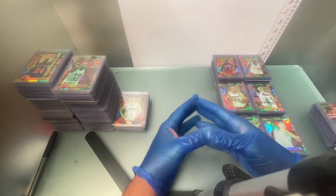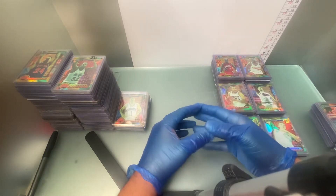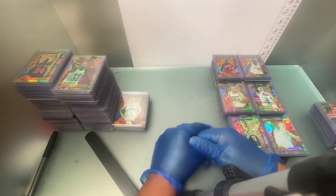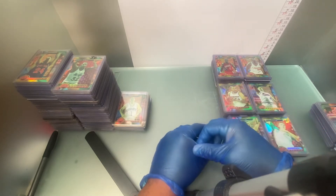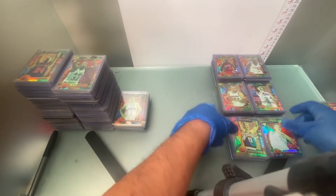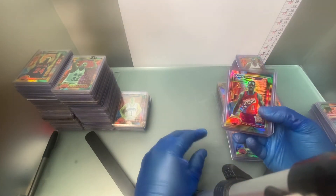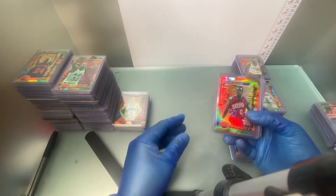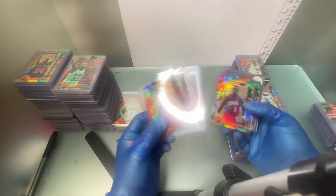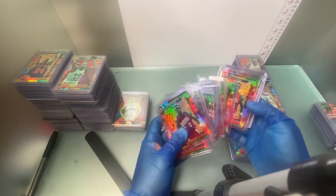Topps didn't flood the market with this stuff — it's not anything near what a Panini product is. I know people are going to say there's just a ton of them out there, but there really aren't. This is a long time of collecting these and acquiring collections and buying privately from other refractor guys. I don't sell these, so none of this stuff is for sale. I collect because I like and enjoy it — cards are my passion, and even more so, refractors are my passion.